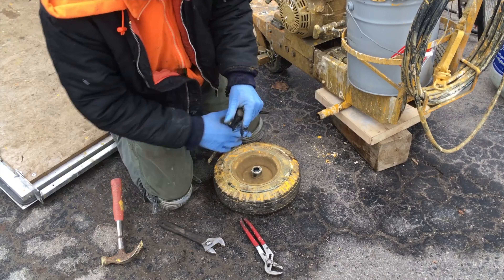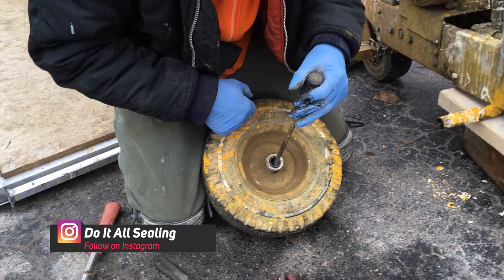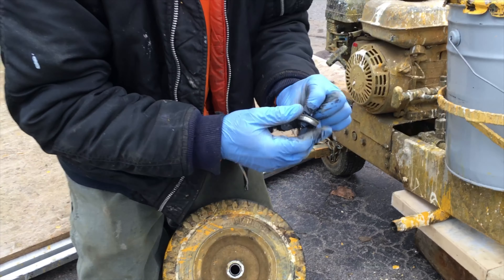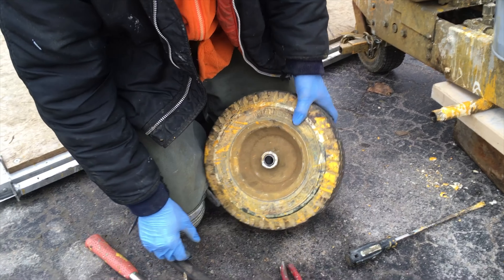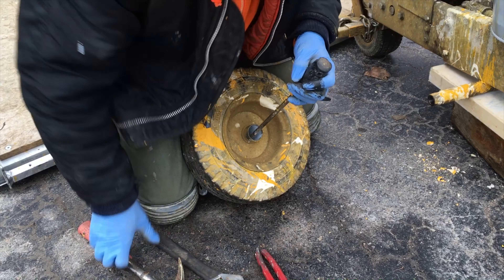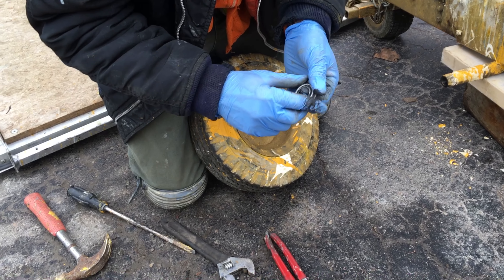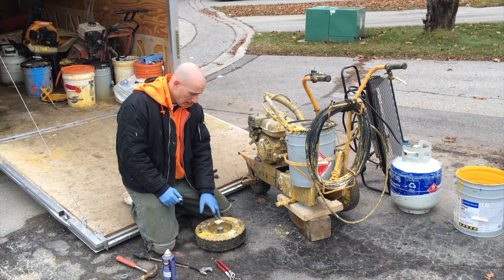Grab a hammer and a flathead screwdriver. I'm going to go through the other side and tap it until the bearing pops out on the other side — just like that. There's the old one; it's a little rough, you can see it. Then I'll do the same for the other side with a couple of taps. This one's really rough — it barely even spins.